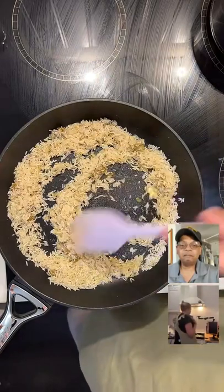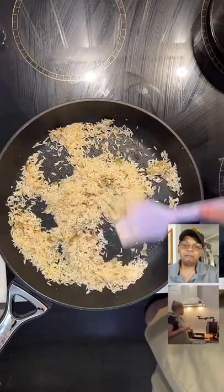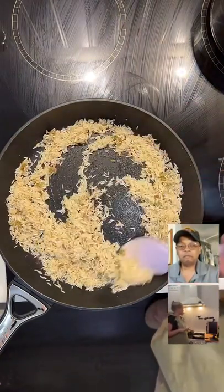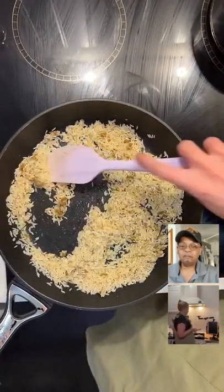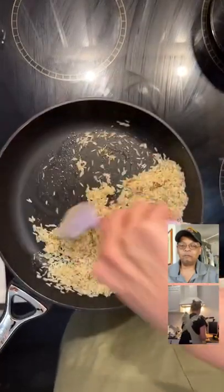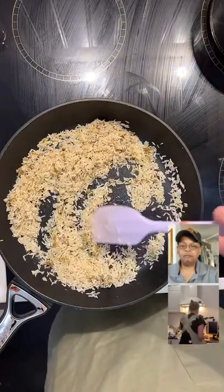I'm toasting my rice here to have with my roast. I'm toasting the rice up and cooking it with seasonings — I already did the vegetable bouillon with it — then I'm going to add water and cover it. I'm toasting it in some butter with a little bit of garlic salt, white pepper, and two non-salted vegetable bouillon cubes, then I'll add water once it's toasted to my liking.